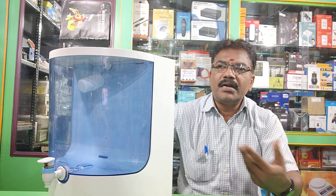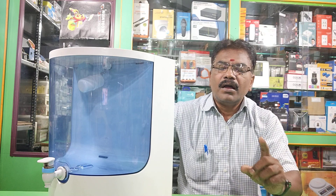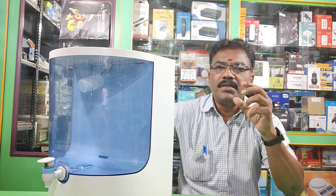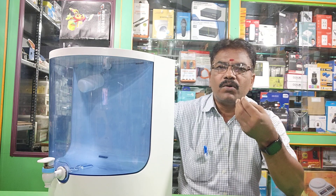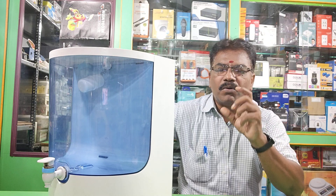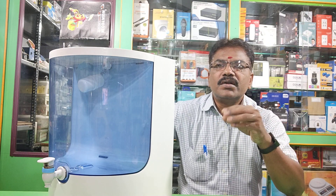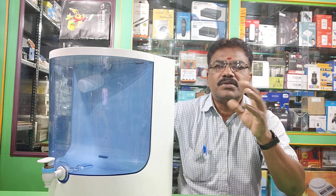If you have had an RO machine installed for 2 years, 2 and a half years, or 3 years, you will notice a change in the taste of the water yield. After that period, it's time to go for a service.